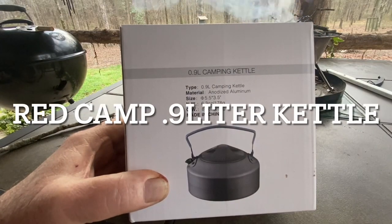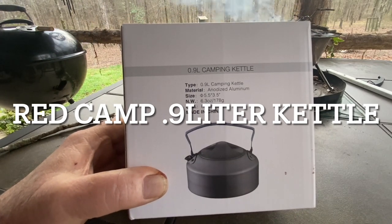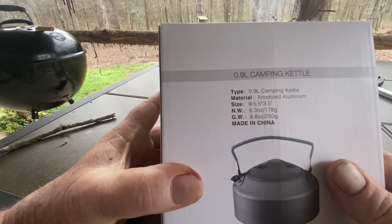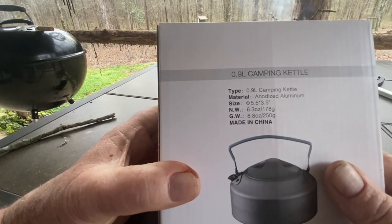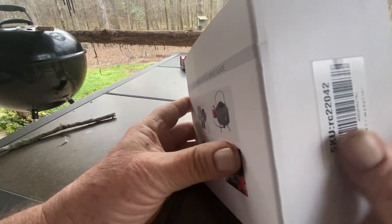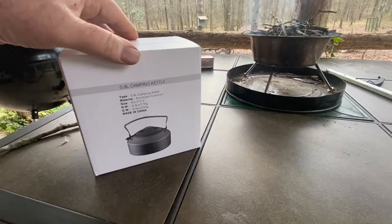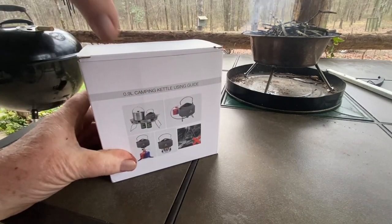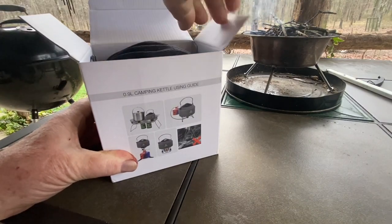It's morning time and we've got a new item to check out and review today. It's the 0.9 liter camping kettle — 0.9 liters, five and a half by three and a half inches tall, made out of anodized aluminum. We're going to unbox this thing. I've got a little fire started over here in the dog bowl fire pit and we're going to see what it's all about.